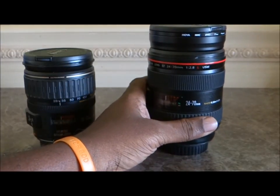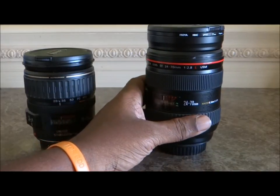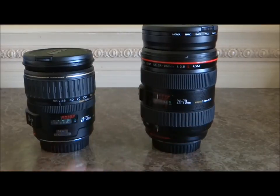The 24-70 also comes with a lens hood — all L lenses come with lens hoods and pouches, even though the pouch isn't anything special. A lot of people grab L lenses because of the build quality and the status — when people see that red ring around the lens, you feel like king kong or macho man or something.